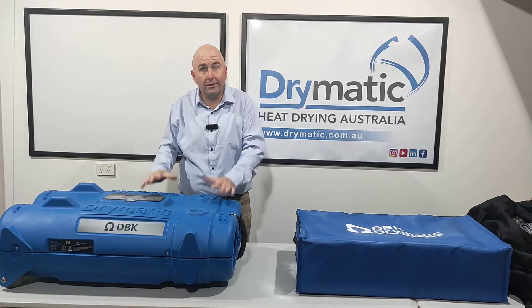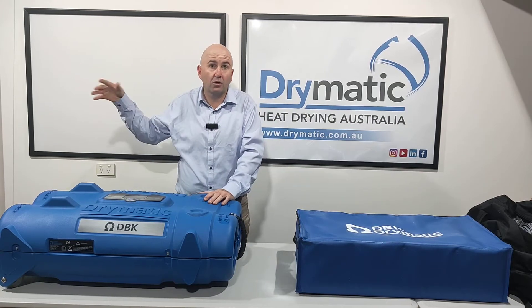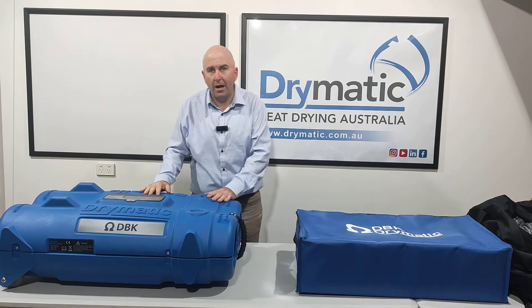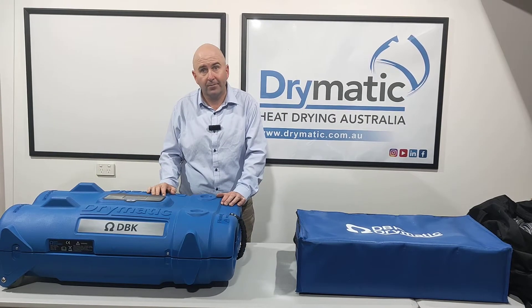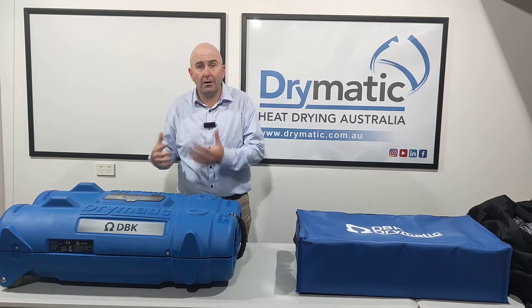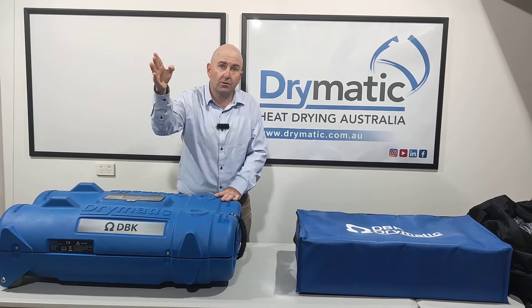The Drymatic system picks the moisture up from the air and exhausts it somewhere, usually out of a window. So we're going to run through where we can exhaust, but a little bit about how the Drymatic 2 works — it's a full heat and exhaust system. It's exactly the same as having a closed dryer style system for your home. We're heating up the area, the humidity level goes up, and then we exhaust the wet air.